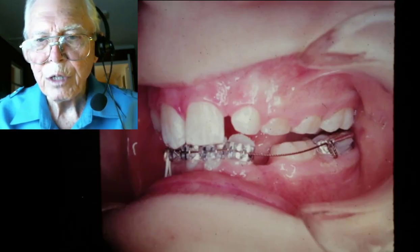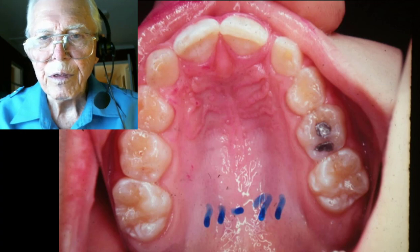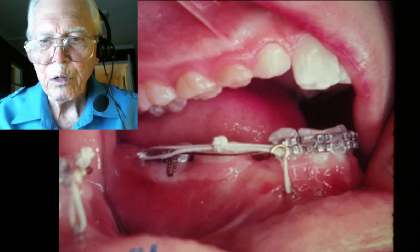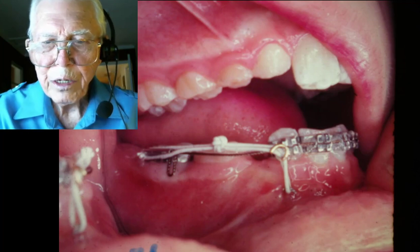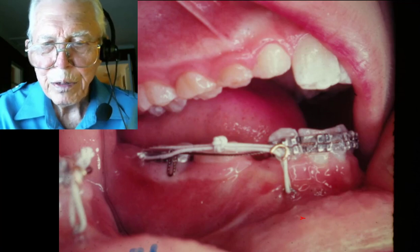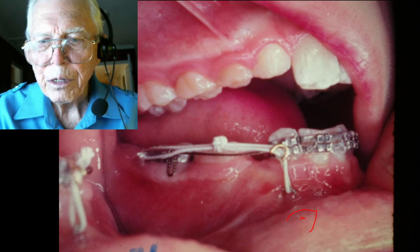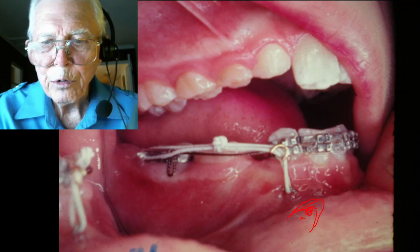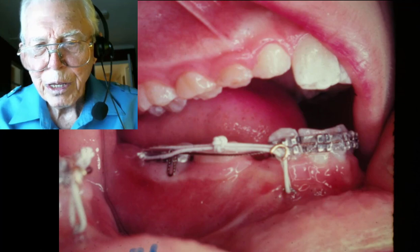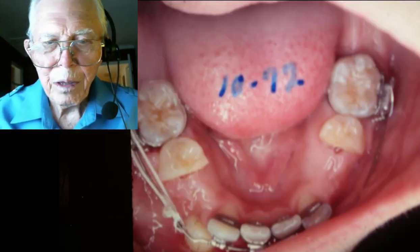Here in 1971 you can see the cuspids coming in, and here's a closer view of how we had to dig a hole to get to the crown of this cuspid, which was down around the tips of the roots of these teeth. We went down, glued the hook onto that tooth, and hooked on to it to pull it up this way.